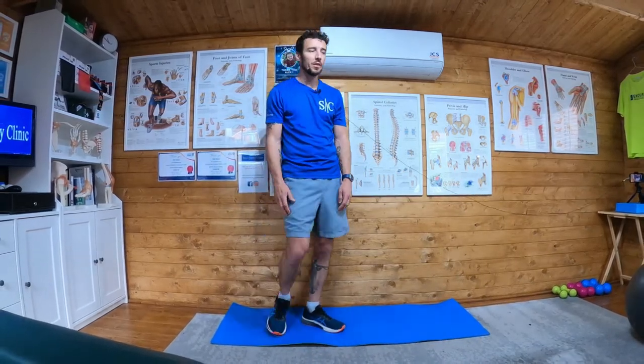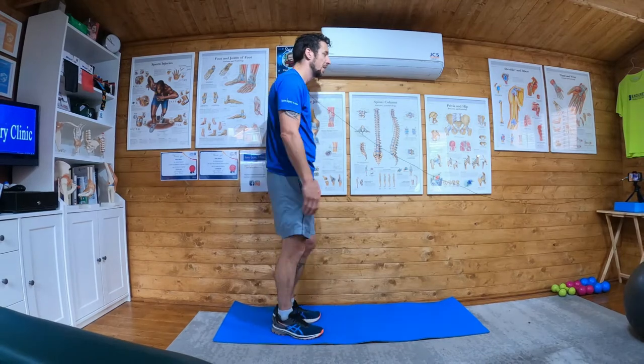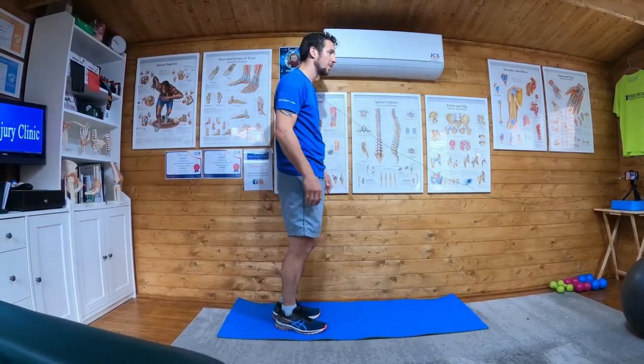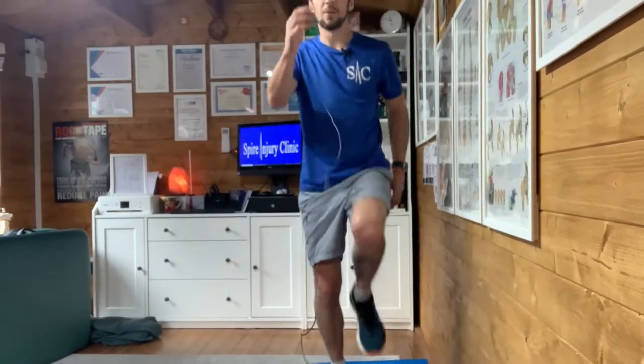Okay, skips — so what we're going to do is 15 on each leg. Initially we're just going to skip on the spot, opposite arm to opposite leg, and we're just going to skip like so.